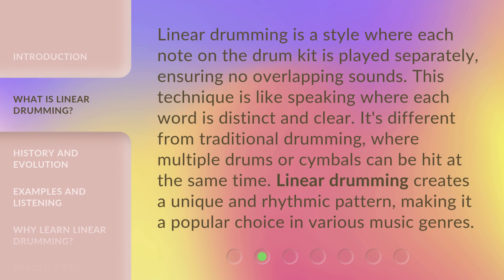Linear drumming is a style where each note on the drum kit is played separately, ensuring no overlapping sounds. This technique is like speaking where each word is distinct and clear. It's different from traditional drumming, where multiple drums or cymbals can be hit at the same time. Linear drumming creates a unique and rhythmic pattern, making it a popular choice in various music genres.